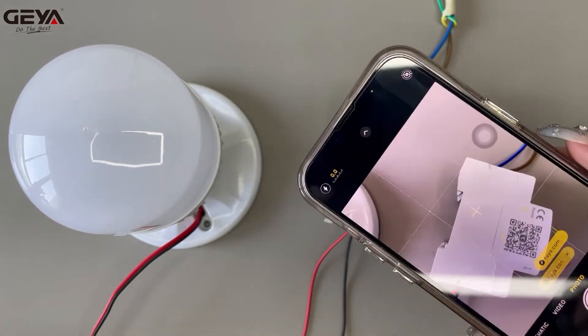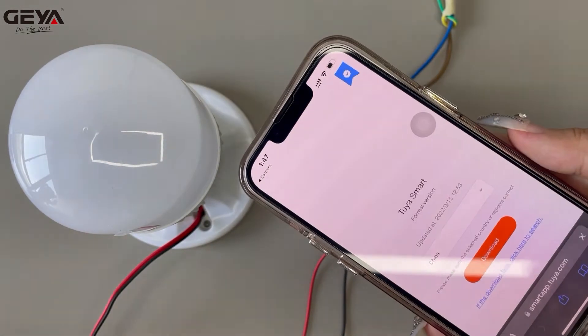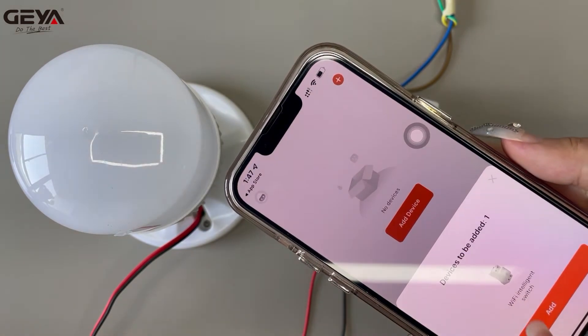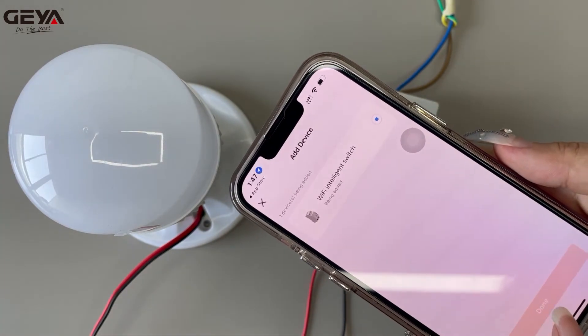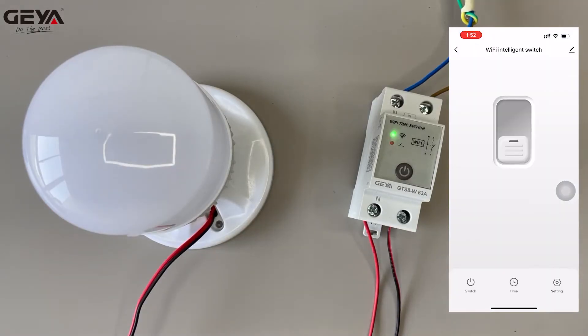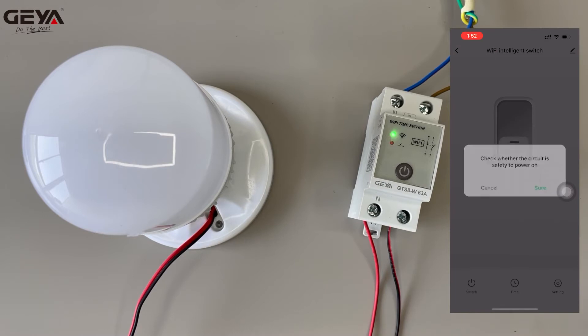Scan this QR code to download TuyaSmart, or search for TuyaSmart in the App Store to download the app. Make sure the phone is connected to Wi-Fi. Open the app and add the device. Now the equipment can be turned on and off remotely through your mobile phone.